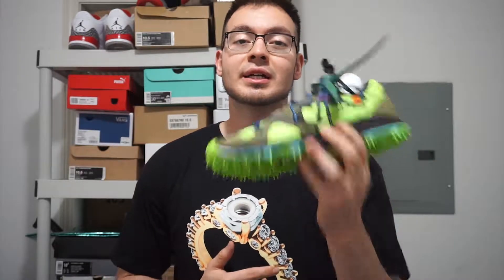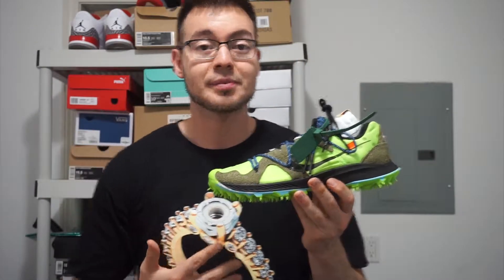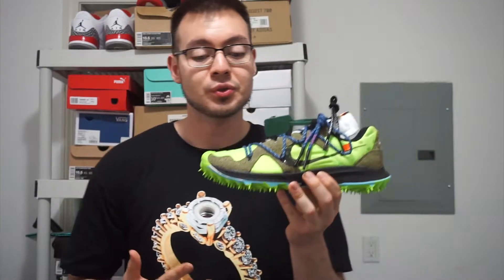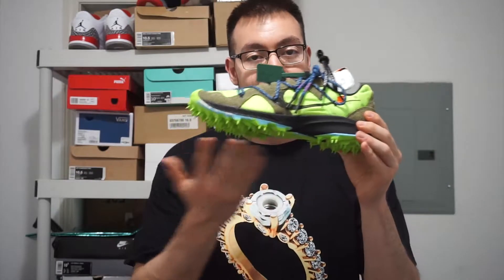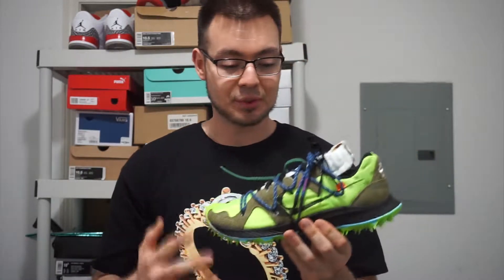I just want to show you guys the pair in hand and give you an up close look at it, just in case you're on the fence about buying it. This is an Off-White collab with the Nike Zoom Kyrie 5, which is a trail shoe, hence the spikes on the bottom here. Real funky sneaker in my opinion. This sneaker will definitely turn heads if you're wearing it in public, and the bright colors on this particular pair would definitely add attention as well.